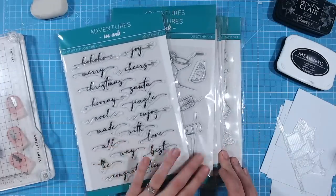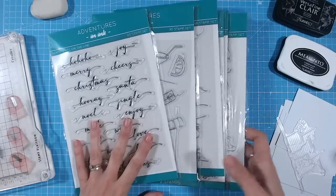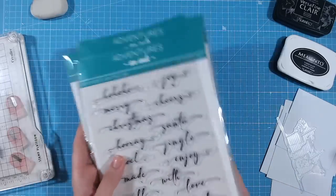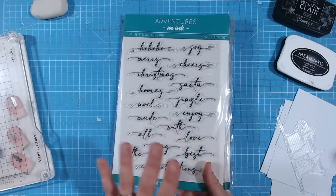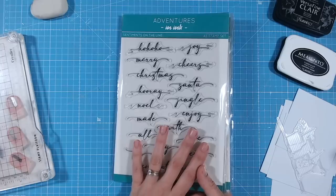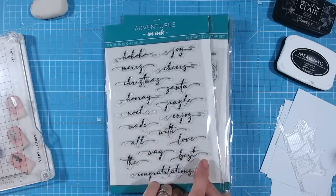If you're stamping and you're not picking up detail — getting blurry images or images with some missed areas — then definitely this video is for you. Don't forget, if you like videos like this covering tips, techniques, and anything papercraft, do subscribe to the Craft Stash YouTube channel.